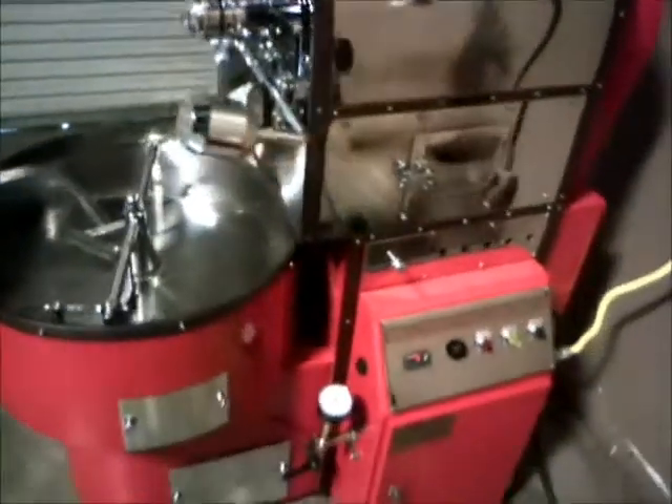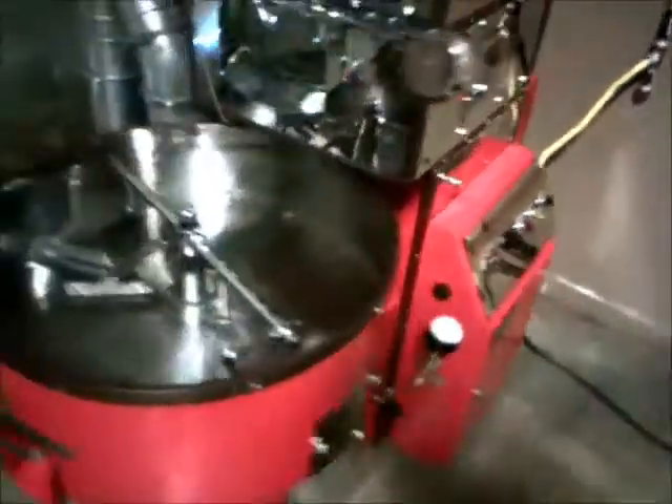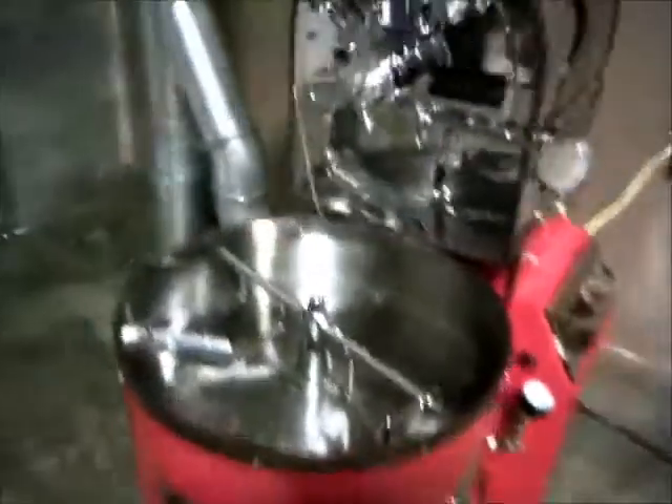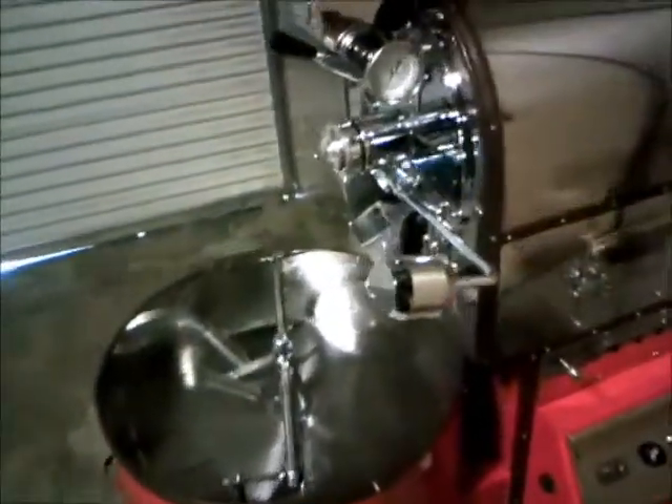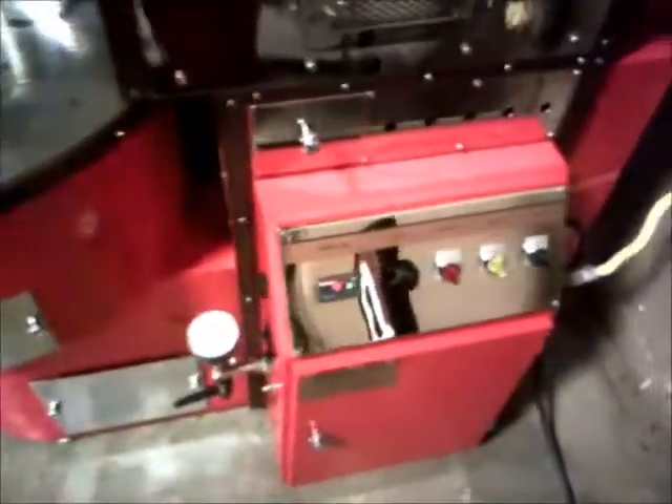Here's our Ambex that we're selling with all the equipment. If you look, it's all chrome, well maintained, with a copper stripping on it. Color's red.